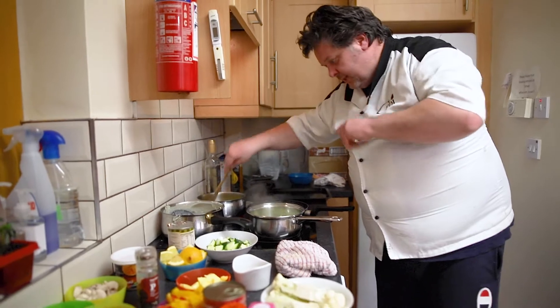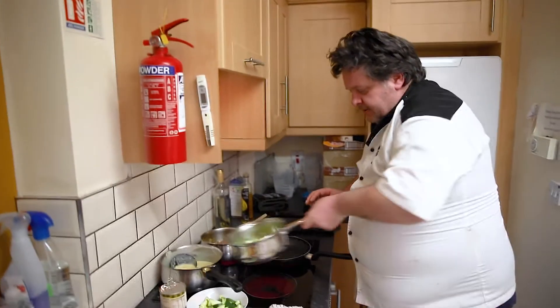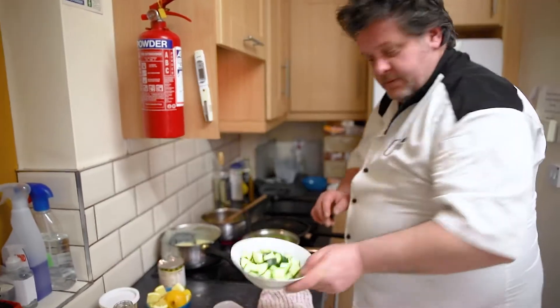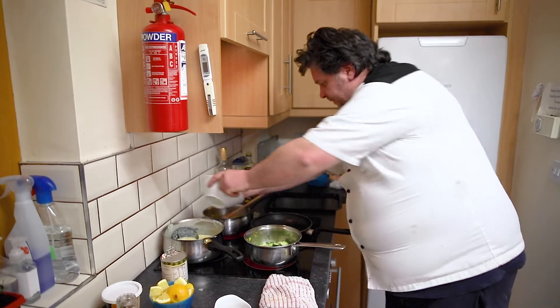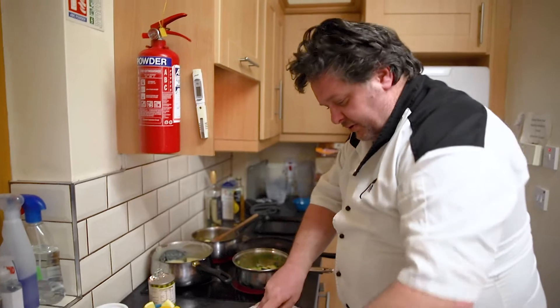Now that'll boil very, very fast so watch that. The other one, we're just getting it going as well — this is going to be a little lentil and chickpea ragout. That's our courgette chopped up. Everything's chopped about the same size roughly — you don't have to have great knife skills for it.